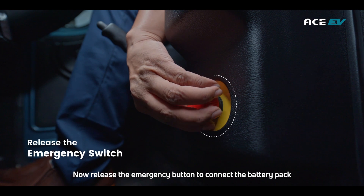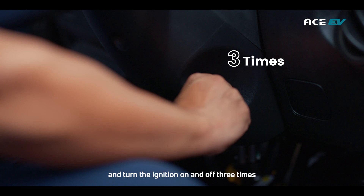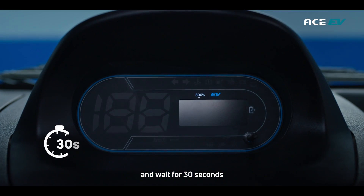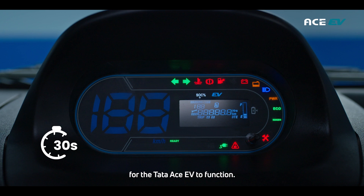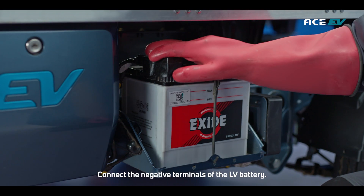Release the emergency button to connect the battery pack, then turn the ignition on and off three times and wait for 30 seconds for the Tata Ace EV to function. Connect the negative terminals of the LV battery.